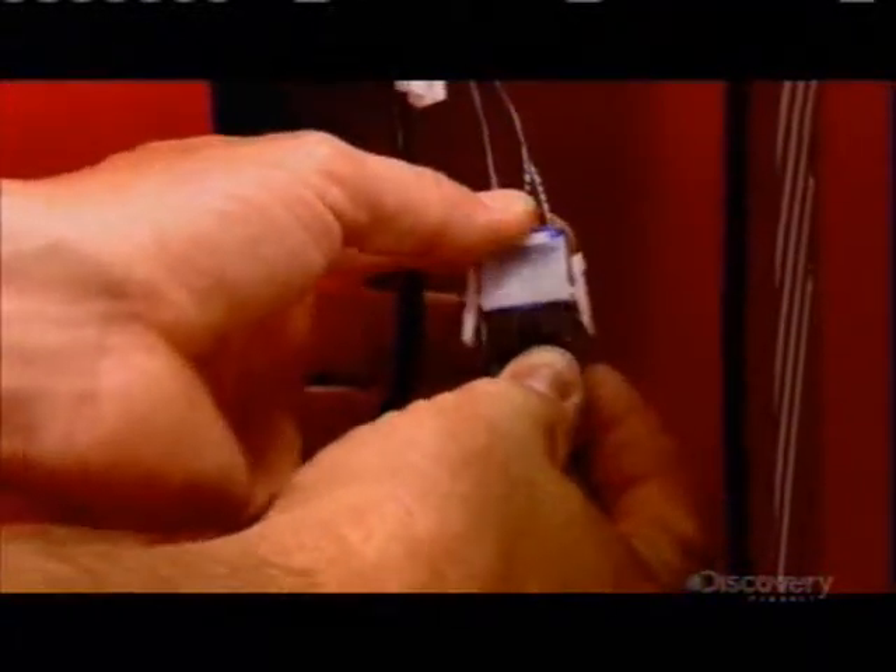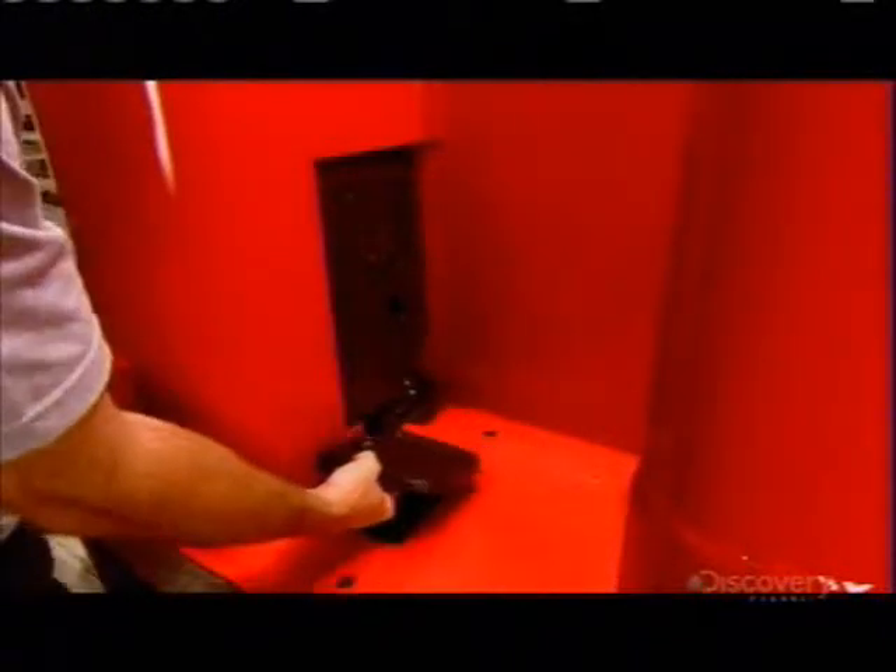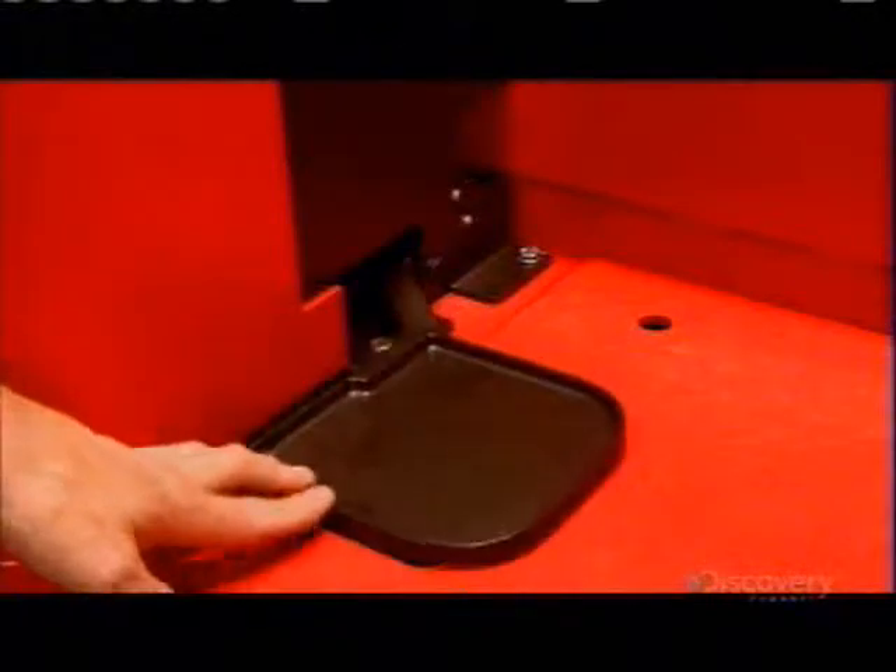Wiring for the lights, horn, and lift sensors comes next. Then they slide a foot pedal into place — it both activates and brakes the forklift truck.